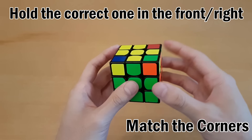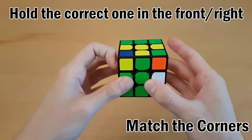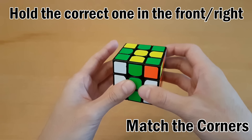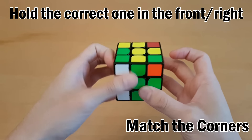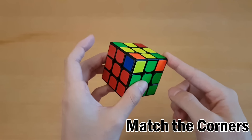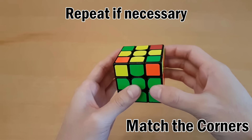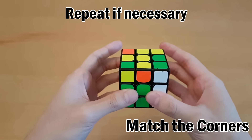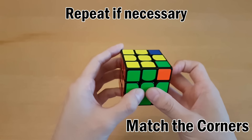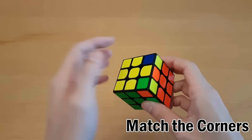The algorithm goes like this: turn the top with your right hand, right side up, then the same with your left hand - turn with your left hand, left side up. Now all the same again but downwards: turn the top with your right hand, right side down, turn the top with your left hand, left side down. Keep one finger on the correct corner and check the others. If they're not in the right spot yet, just do the algorithm again until every corner is in the right spot, though not necessarily flipped correctly yet.